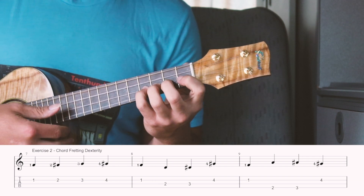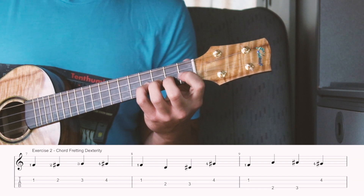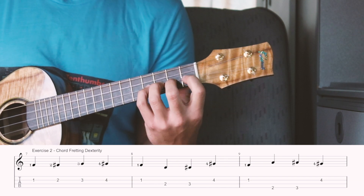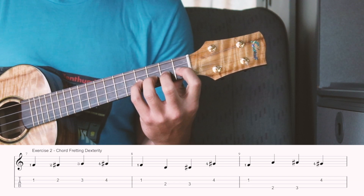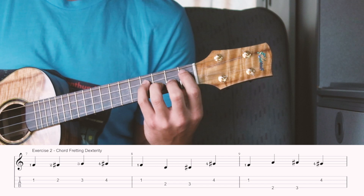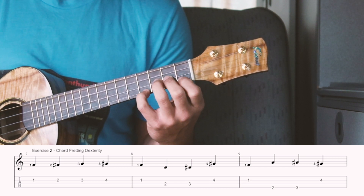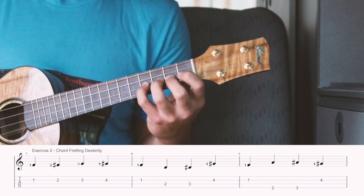Once you're comfortable with that, the next exercise is learning how to move two fingers together that normally don't move together. This will really help you do more intricate chords. In the same position on the e-string — one, two, three, four on the fourth fret — we're going to move the index and the pinky together, hopping up to the next string, then the g-string, then back down to the c-string, back to the e-string, and then to the a-string. Then we'll do the same for the middle finger and ring finger, hopping strings.